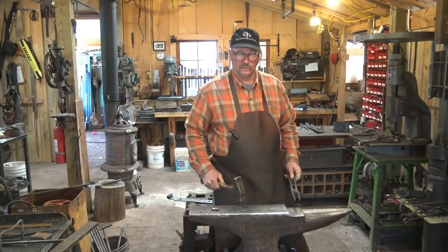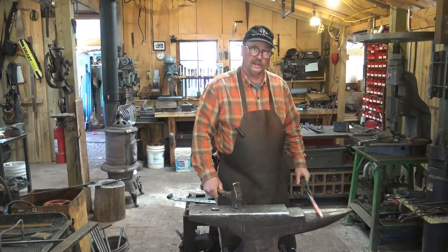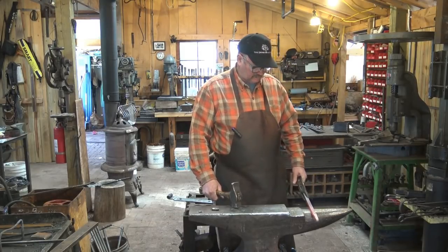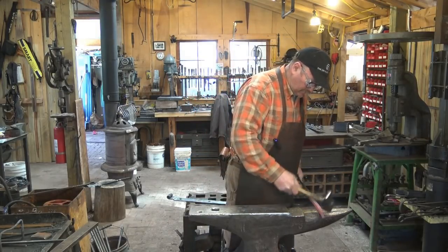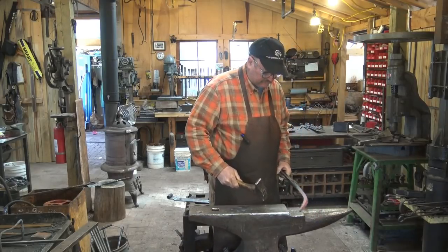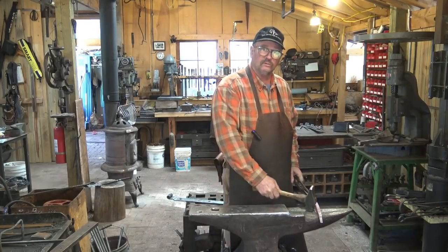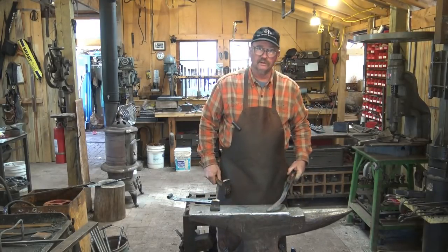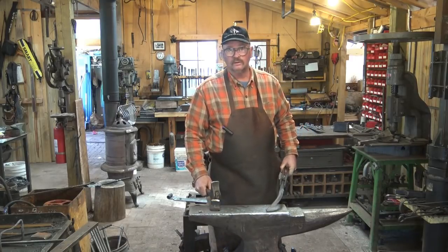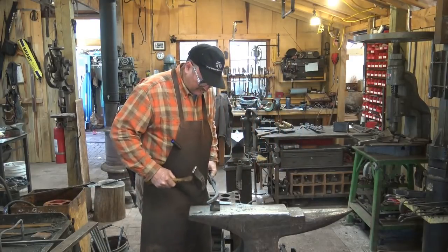With your horn on your tong hand side, your tongs and your material go right to the horn very easily. It's very easy to make this switch — there's no movement, you don't have to step to the side to work over the horn. It's a very natural position, so if you work over the horn a lot, this may be the most convenient for you. In your typical London pattern anvil, that places the hardy hole under your hammer hand, and that means you have to move over a little bit to get to the hardy.